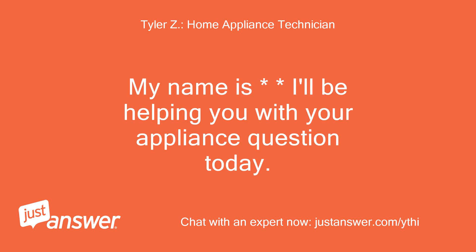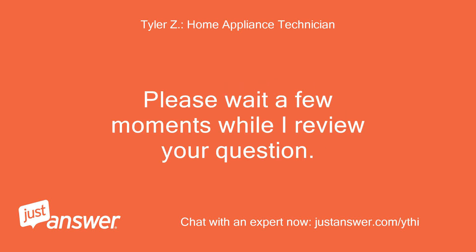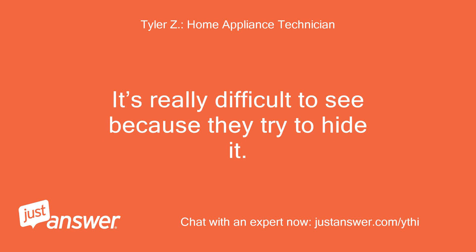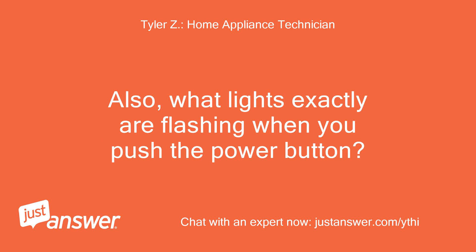My name is [name]. I'll be helping you with your appliance question today. Please wait a few moments while I review your question. Do you happen to have a model number located on a sticker below the lid, tucked down underneath by the hinges? It's really difficult to see because they try to hide it. Also, what lights exactly are flashing when you push the power button?